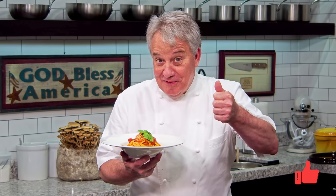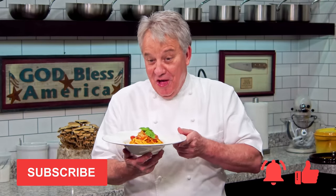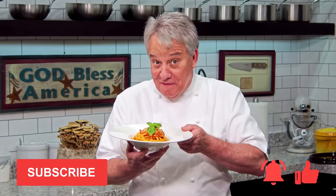Friends, remember thumbs up if you like the video. Don't forget to subscribe to the channel and don't forget to ring that bell. Stay tuned — we're gonna make what is gonna become your favorite pasta dish.